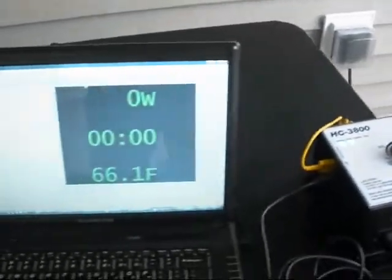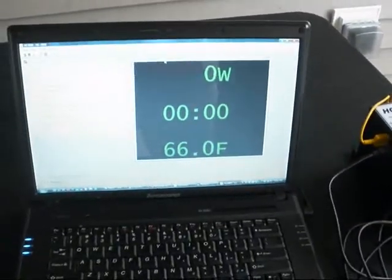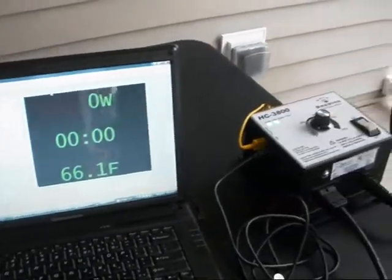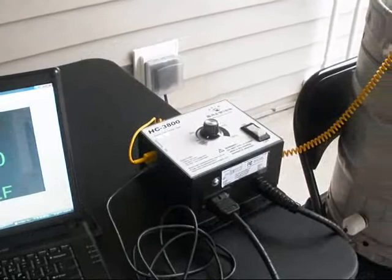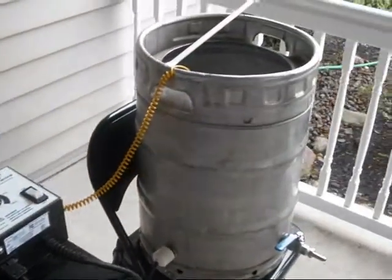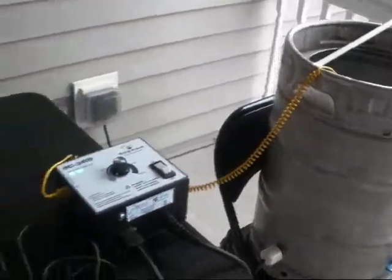So what we're going to do now is begin by heating up our strike water. Some recipes call for a single infusion mash at 153 degrees. Based on the results of our strike temperature calculator, we will need to heat the water to 163 in order to hit that target. So we will enter that into the software now.